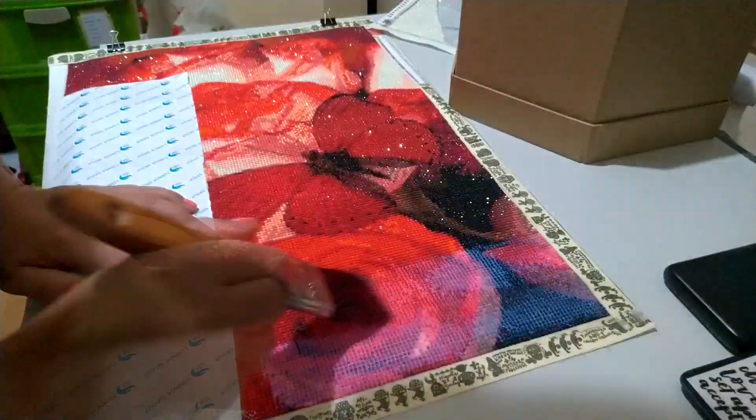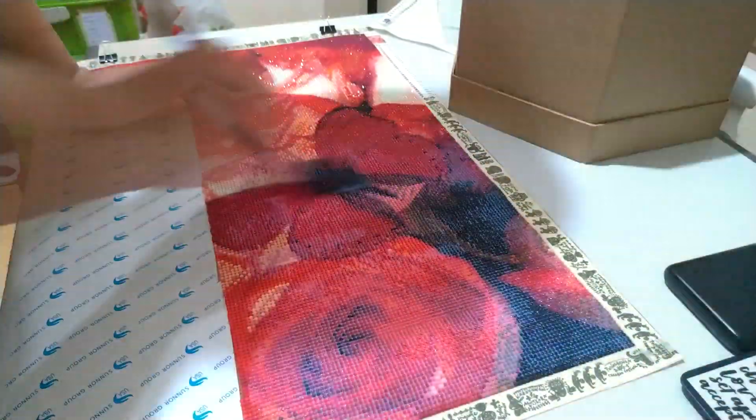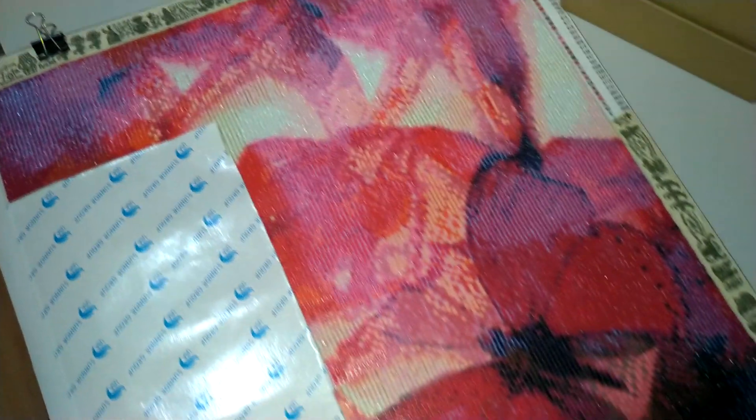Hey everyone, today we're going to be discussing diamond painting and what we in the Philippines can actually use as an alternative. What you're currently seeing on the screen is my diamond painting.